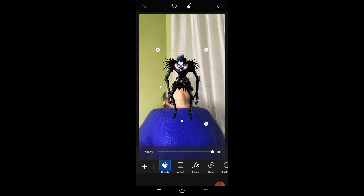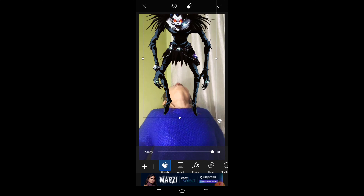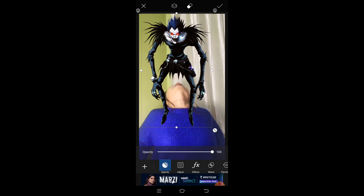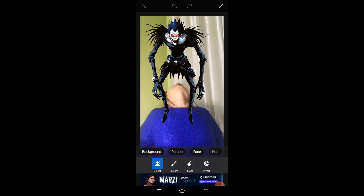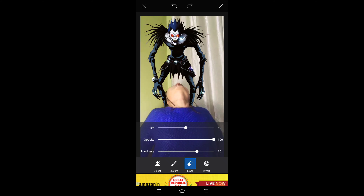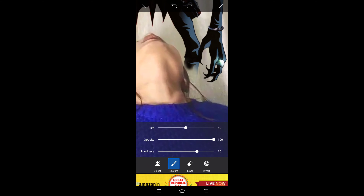Now we are going to the gallery. We will first select the video. Take this — click on the keyboard and take a screenshot from this position. You have to take a screenshot from here for the transition. We will edit this photo now — open PixArt and edit the photo in PixArt. We will show the photo after the transition. Click 'Edit a Photo' first, then select the screenshot.